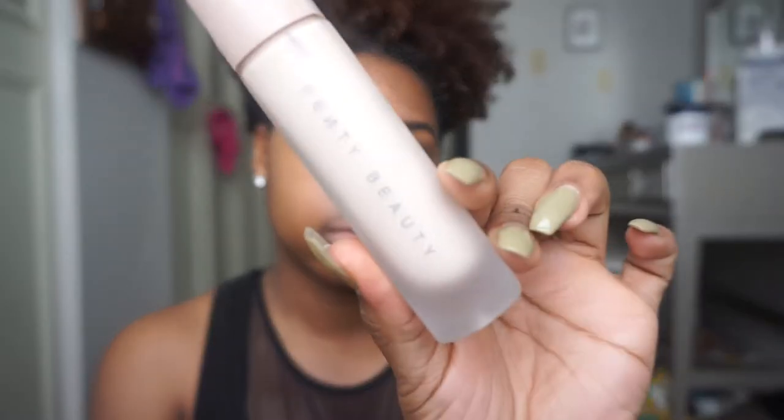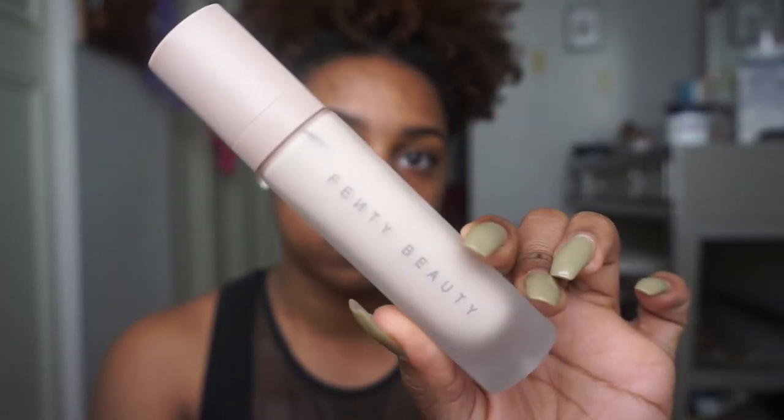Hey guys, welcome back to Marshae's Mirror. We're going to jump right into this. So here I'm using the Fenty Beauty Primer — remember I have dry skin and I actually really like this primer. It goes on like a moisturizer almost. That's the consistency, that's the best way I can describe it.